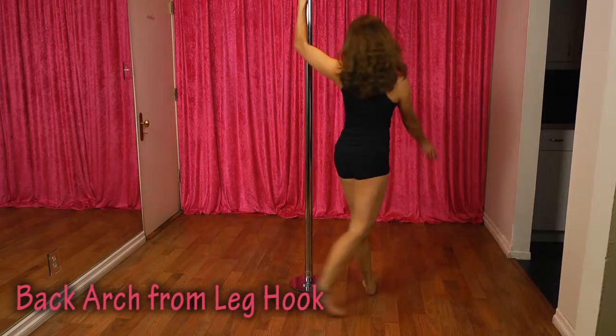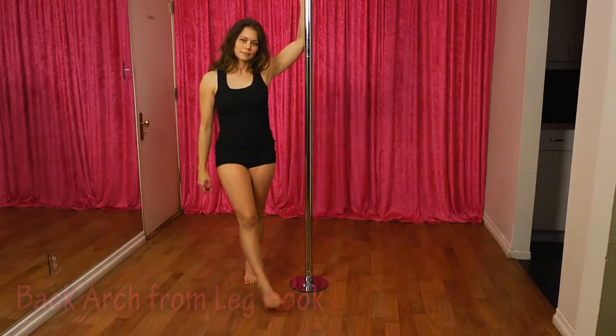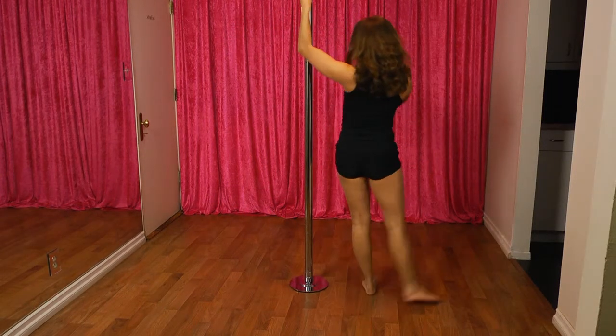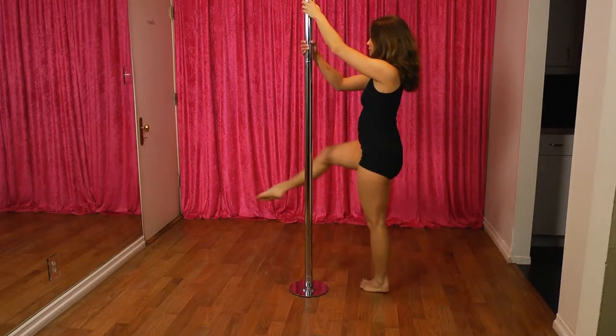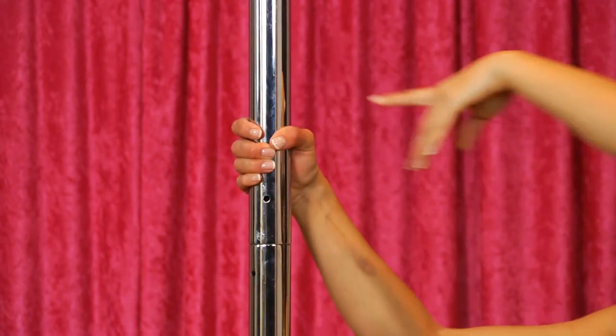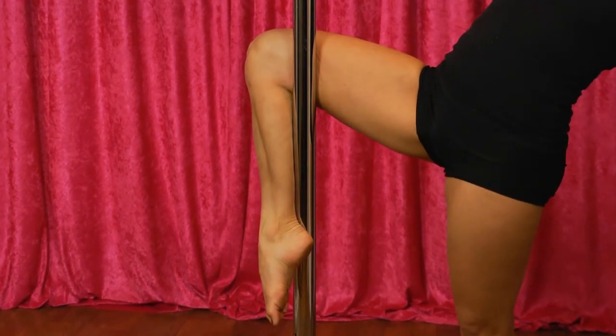The back arch from a leg hook is a pretty pose that you can use to catch your breath. We'll start from a walk around the pole. Swing your outside leg around while you pivot on your inside foot. Grab onto the pole with your outside hand and release the original hand while you hook the outside leg around the pole.